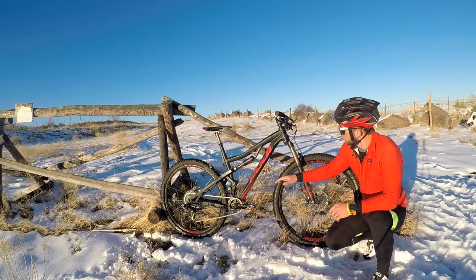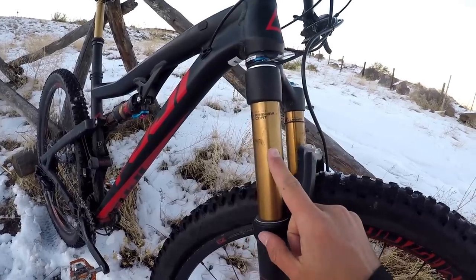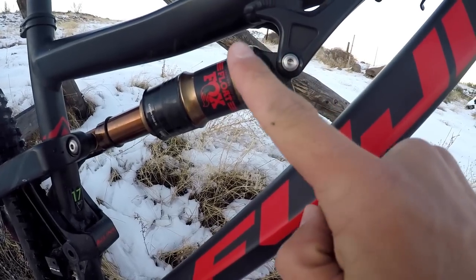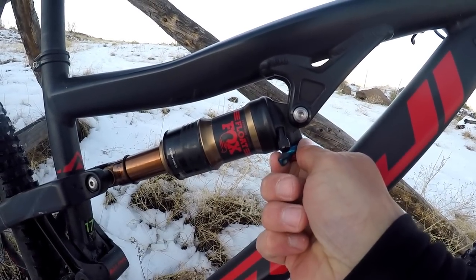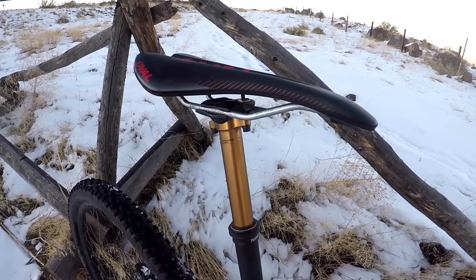Aside from offering additional wheel sizes, Fuji really hit a home run with the components on this build kit. The Rakan 3.1 is rocking 120 millimeter Fox 34 up front with 120 millimeter Fox Float Evolve in the rear, as well as a Fox Transfer Stealth 125 millimeter dropper, all three of which have gold Kashima coating.